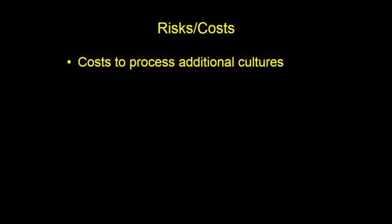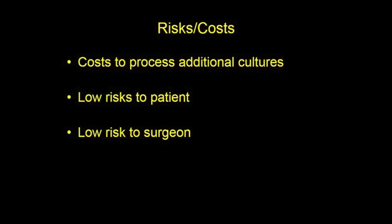There are costs to processing additional cultures. These costs are small but real. Risks to the patient and surgeon seem low. As much pressure is required to push and twist a spinal needle into bone, placing a gauze sponge between the hub of the needle and the surgeon's glove would decrease the risk to the surgeon.